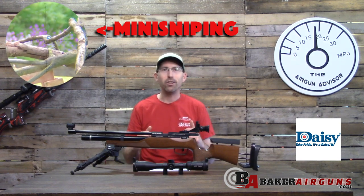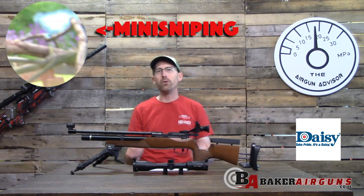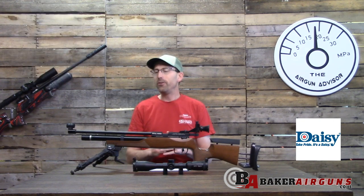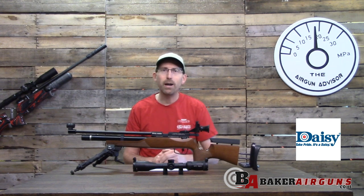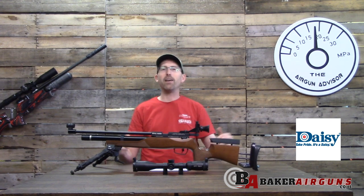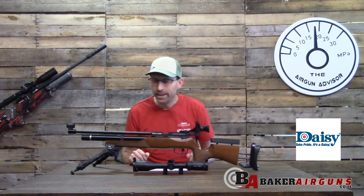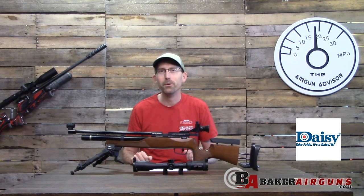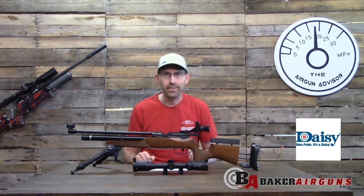This air rifle is a great option to add to your collection — one that I plan to hold onto, shoot at local competitions, practice indoors in the off season for field target, and just have a great time doing it, including a little mini sniping. I hope you enjoyed the review; hit that subscribe button — I need about 150 more subscribers to hit the thousand mark. Until next time, may your trigger pull stay smooth and your pellets fly straight, right here on the Air Gun Advisor.